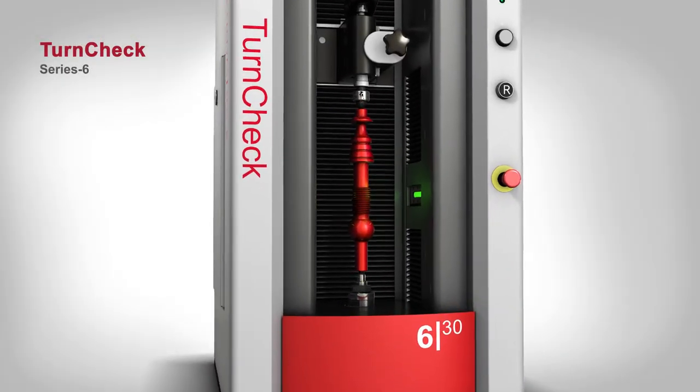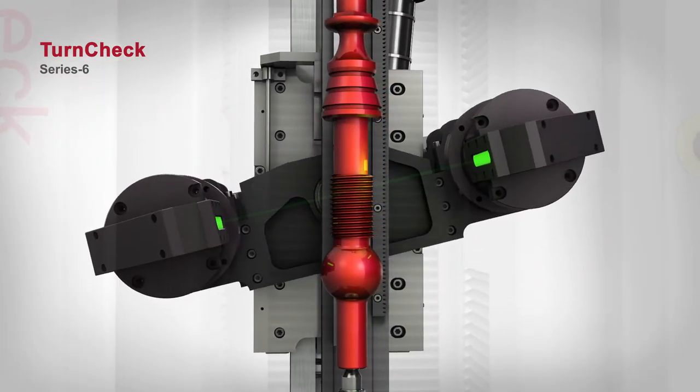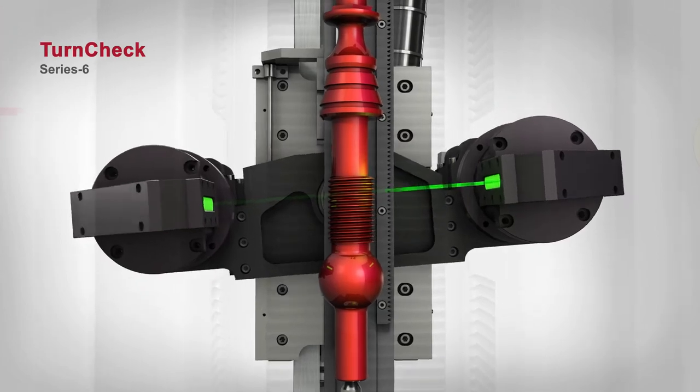TurnCheck Series 6 models feature an optional helix mechanism, which allows the optics to tilt plus or minus 15 degrees for proper thread measurements.